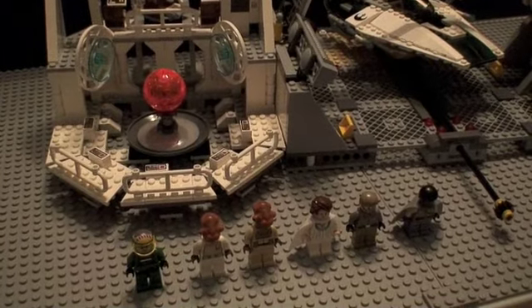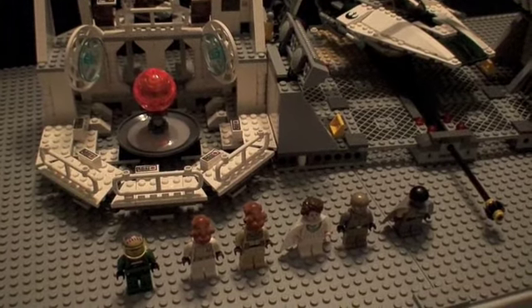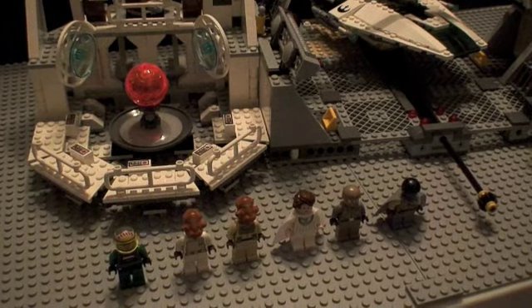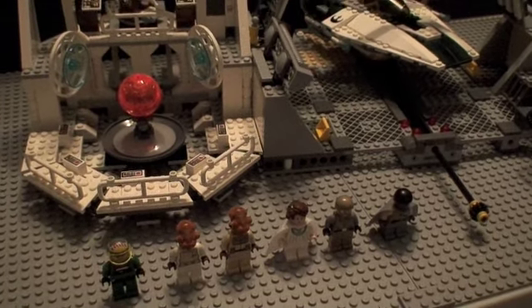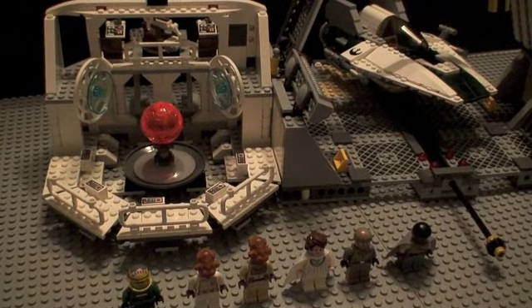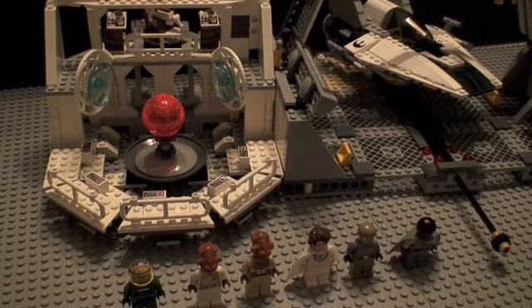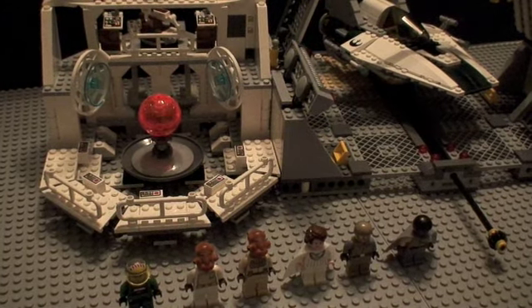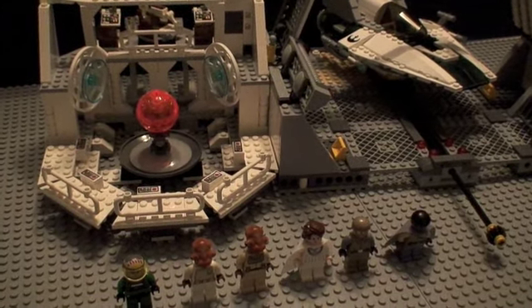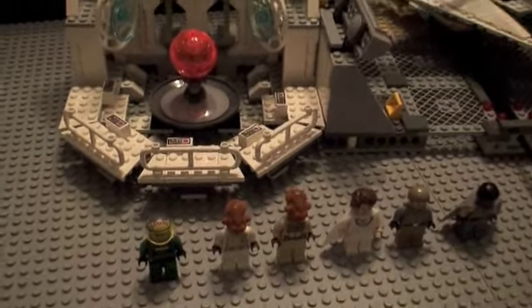Hey guys, it's Dave here, coming at you with another LEGO Star Wars review on the Home 1 Mon Calamari Star Cruiser — sorry about the pronunciation on that. It has 789 pieces, ages 9 to 14, and its number is 7754. It is a 10th Anniversary Fan's Toys Edition, so this is a special set.